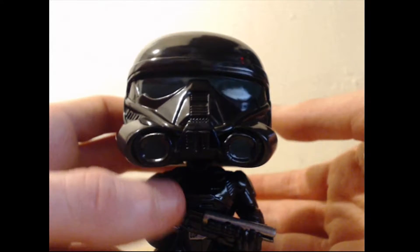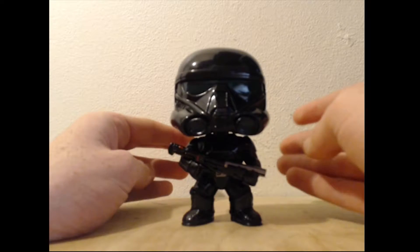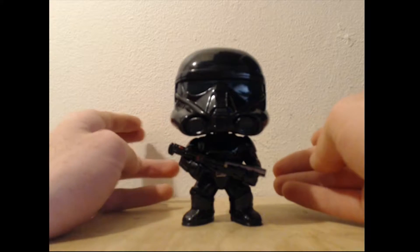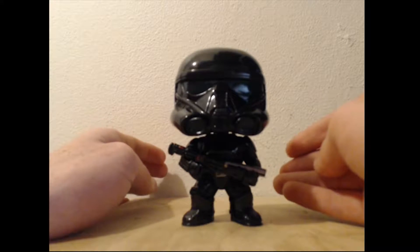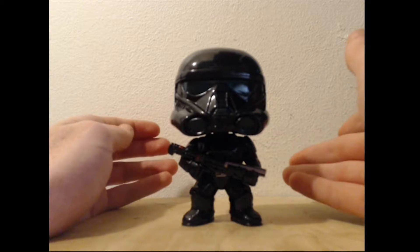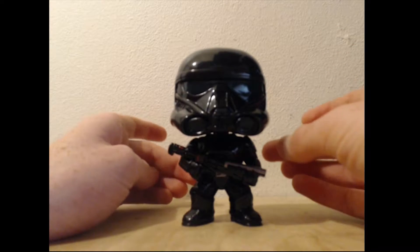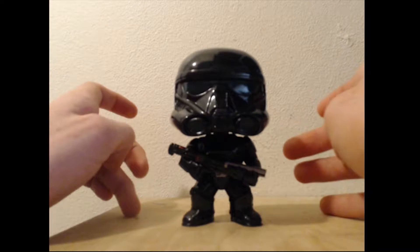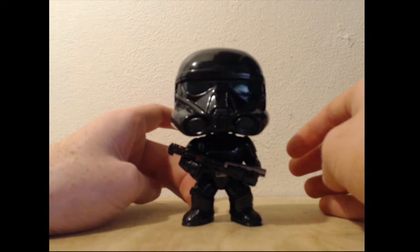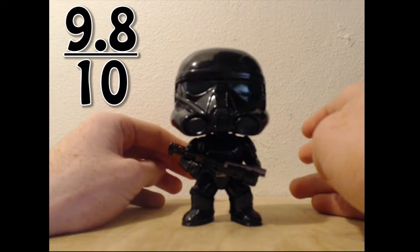Guys, this just looks incredible. I can't describe to you enough how much I love this pop. It's just so cool looking, and anybody who is a Star Wars fan or a Rogue One fan, or is just appreciative of awesome things — get this pop. It looks incredible. It's got great sculpting, great paintwork, and the shiny effect looks amazing. I think it would look really good with two Death Troopers standing side by side, and then if you had the Krennic pop in front of it, it would just look awesome. So guys, I'm going to give this pop a 9.8 out of 10.